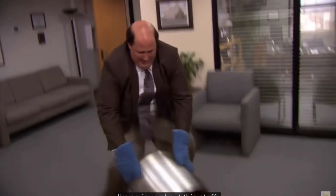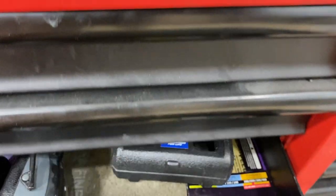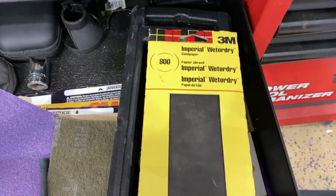Our primer came out great. I gave it about two and a half hours to dry — or whatever four episodes of The Office takes to watch. Kevin just spilled the red sauce. So it's time to sand our primer to get it ready for our base coat. Typically I've done wet sanding, but I just read that this primer is porous, and if you wet sand it, you risk getting water inside the coat, which can screw up future coats. So we're going to dry sand with 800 grit, and then we'll move on to our color and clear coat.